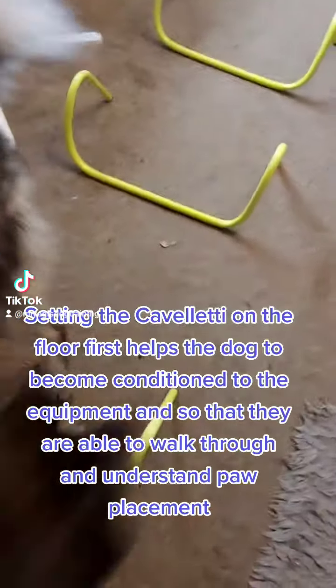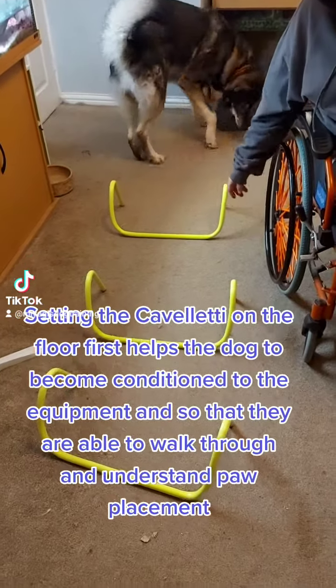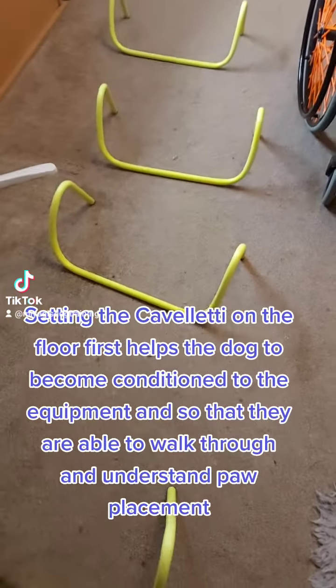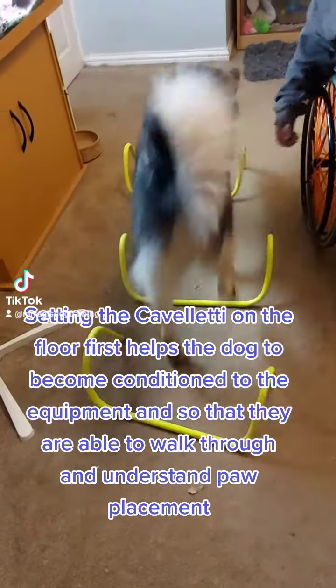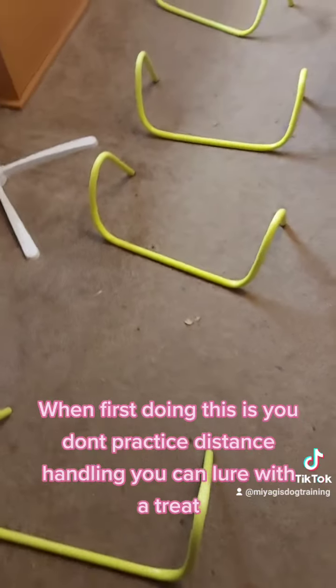Setting the Carveletti on the floor first helps the dog to become conditioned to the equipment, so that they are able to walk through and understand pole placement. When first doing this, you don't practice distance handling — you can lure with a treat.